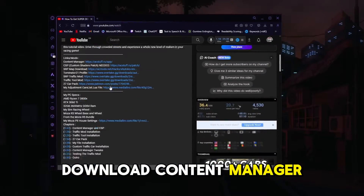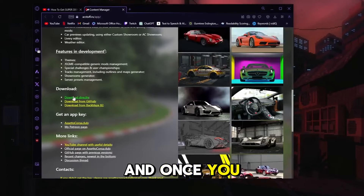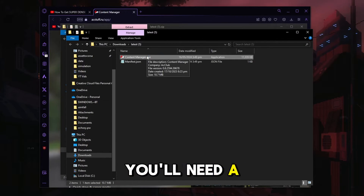To download Content Manager, just head to the description and click on the link. Scroll down and click Download Directly. Once you have downloaded it, just run the .exe file and once the window has popped up, you will need a bit of information.